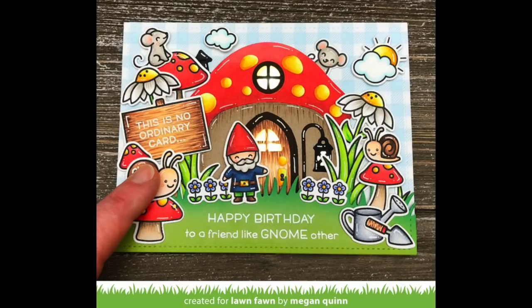I cannot wait to see what you guys do with Oh Gnome, so make sure to share it with us. Thank you so much for watching today and have an absolutely amazing day. Bye!